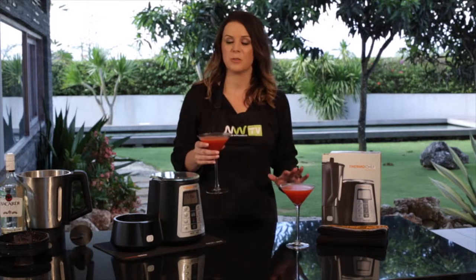Welcome to another episode of NWTV. My name's Amanda and today we're going to be making some delicious strawberry daiquiris in our NW ThermoChef. The benefit of the NW ThermoChef is that it is the one appliance that stays on your kitchen bench all day round, so you can make everything from your breakfast, lunch and dinner, right to your cocktails.